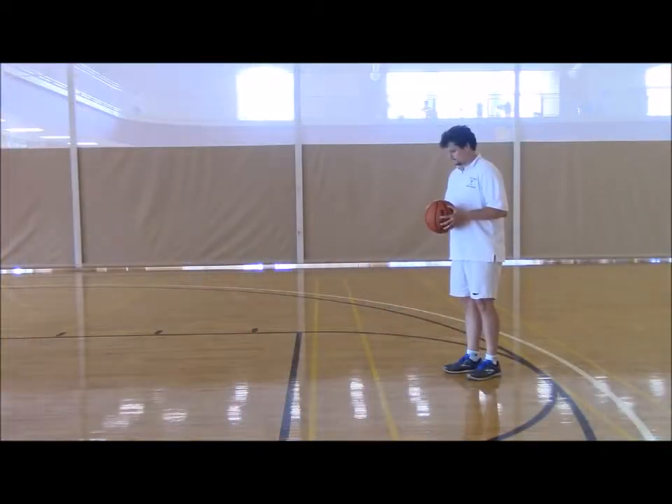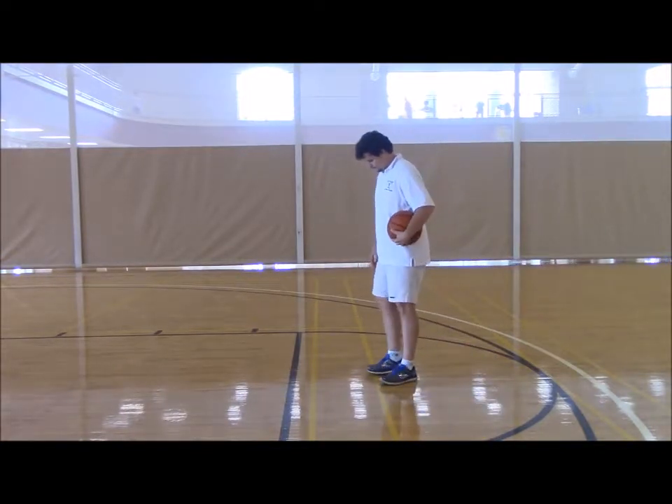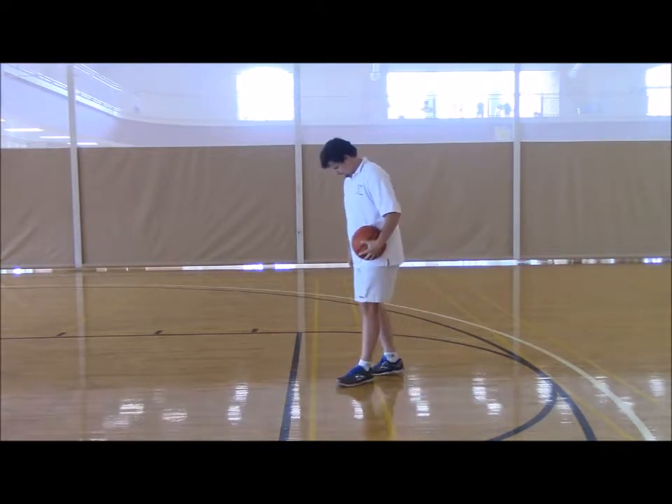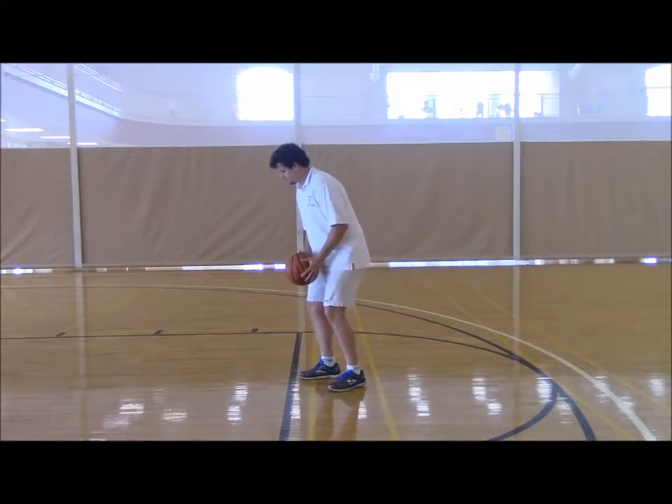So now Ben's going to show us how it's done. First with the free throw shot, Ben's going to show us how to get in our balance — the B in BEEF. With balance, you need one foot in front of the other and a good firm base to start off your shot.